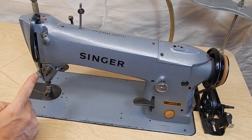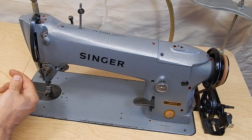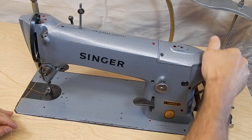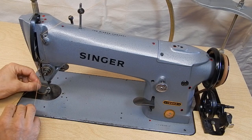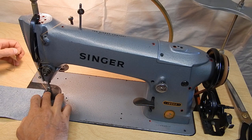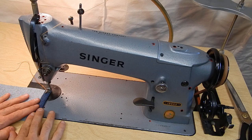Tension disc, around the hook, around the spring hook, this hook, take up spring, and then through here. And when you go through the needle, you go left to right. I'm running a wrapped poly thread — it's a Tex 105. And this needle is a 22. Pretty large needle really.